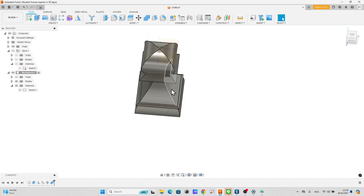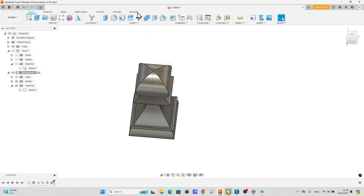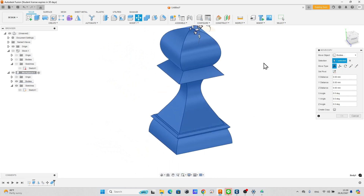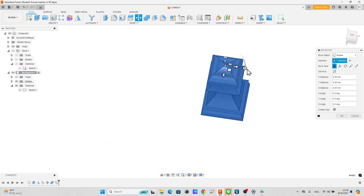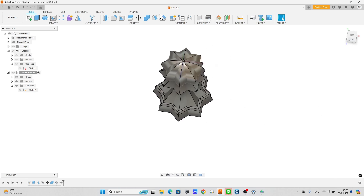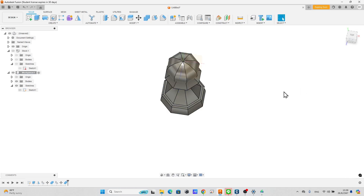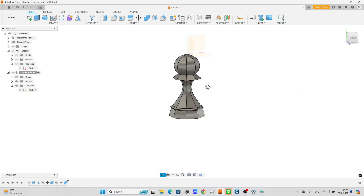To make it into an 8-sided body, go to the move tool, check to create a copy, and rotate the body 45 degrees. Combine with the intersect operation. Now we have an 8-sided body as the result.